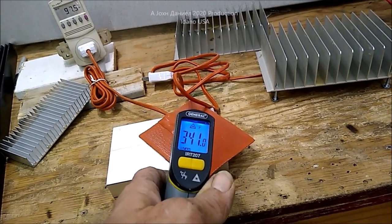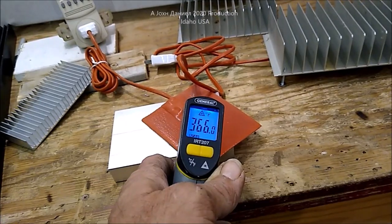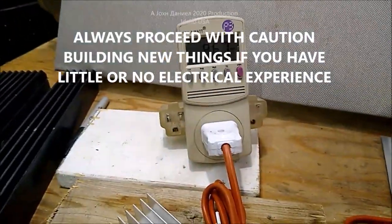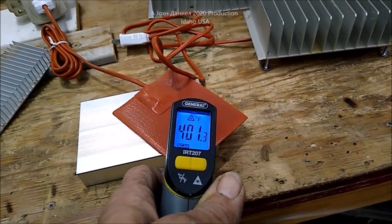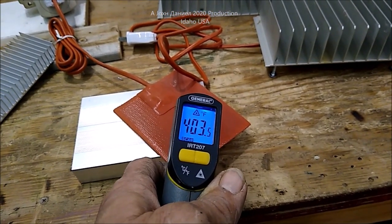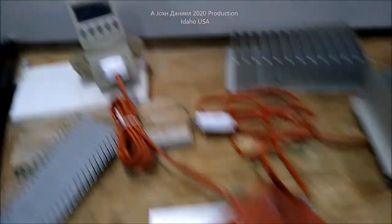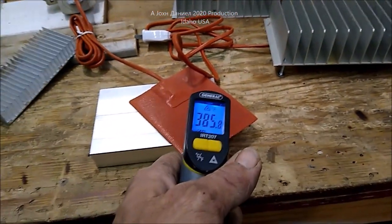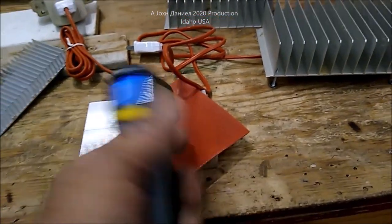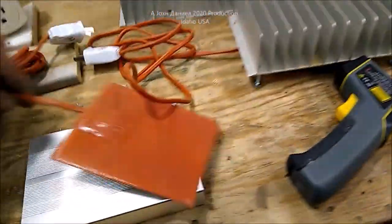It'll get up to that temperature and then shut off. It's clicking on and off as it's reaching temperature. It clicked off and now plugged in shows zero watts. It got up to about 420 degrees — being that this is brand new they usually get a little hotter until they wear in a bit, but they'll average about 390 to 400 degrees switching off. No wattage being pulled. We'll unplug it and let it cool down.